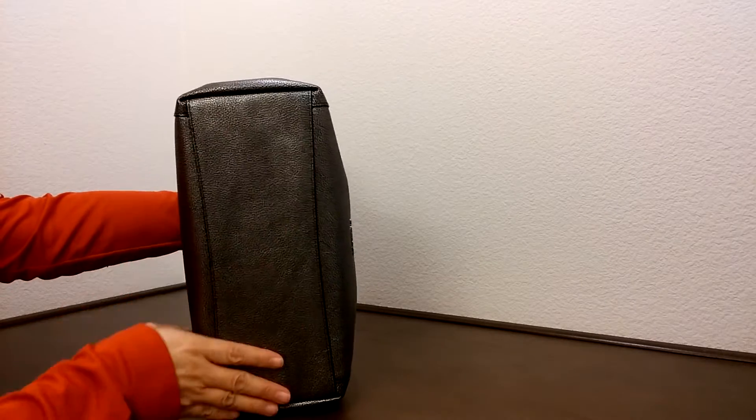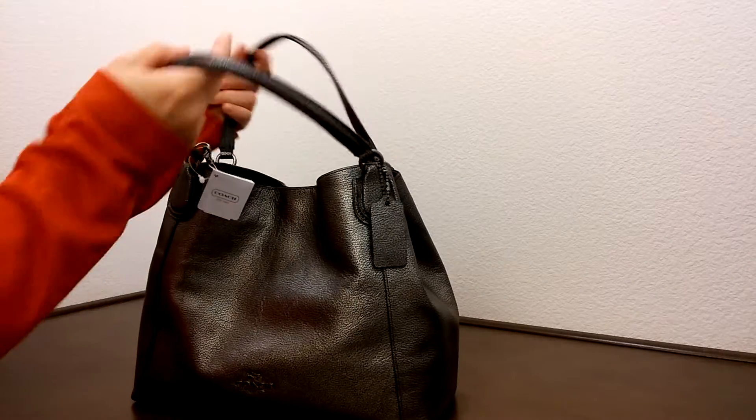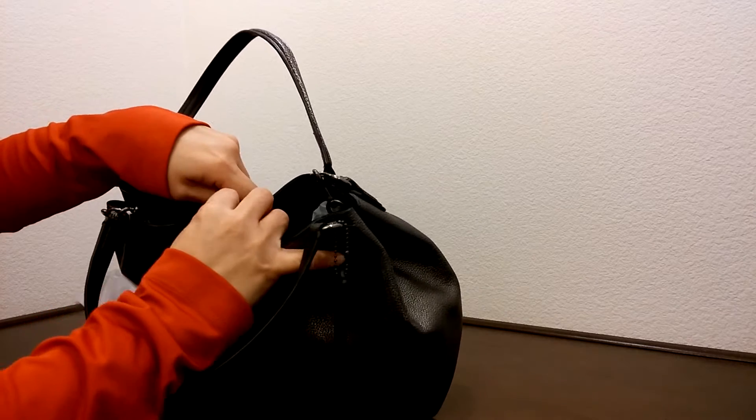And this is the bottom of the bag. Let's look on the inside here — it has a magnetic clasp.